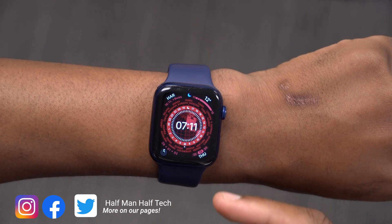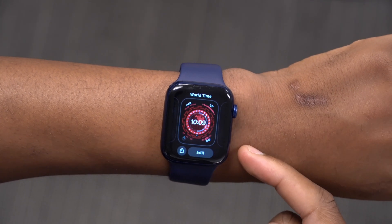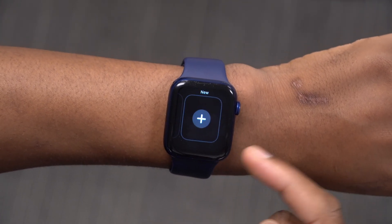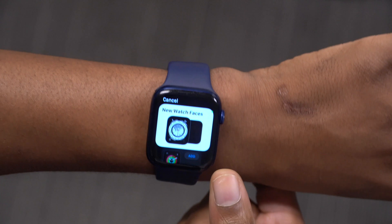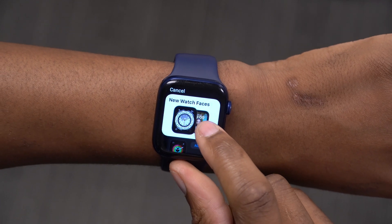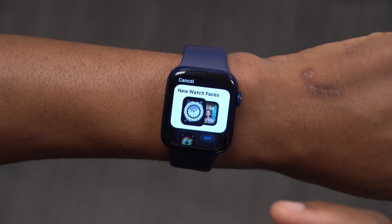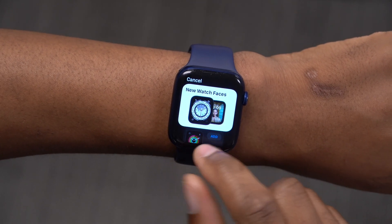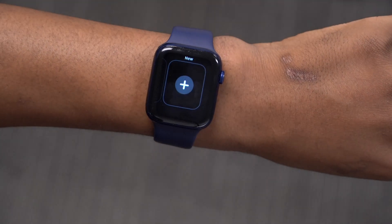One of the first things you'll see is a new watch face. To find new watch faces on your Apple Watch, hold on any of your existing watch faces and scroll all the way to the far right. You'll see a new icon where you can add a new watch face. If you click on it, the first things you see at the top are the Wartime watch face and the Portrait watch face. I've already explained the Portrait watch face, so this time I'll be explaining the Wartime watch face.